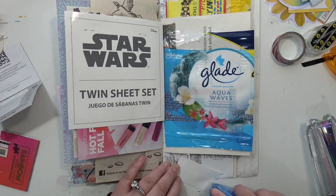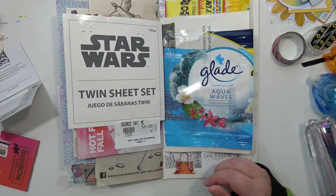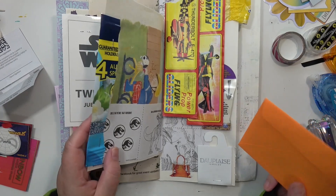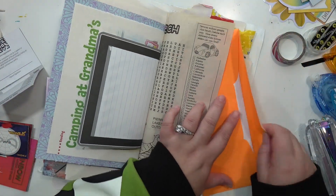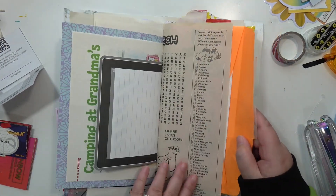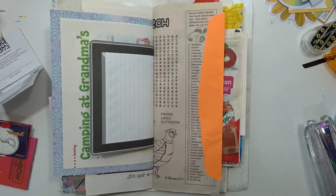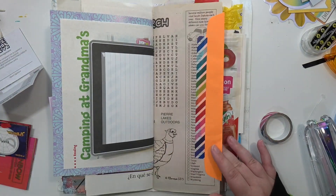I just have a bunch of other random things — another tag. I keep the tags from everything just because I like sticking them in my journals. I have this random envelope and I like the color of it, so I'm just sticking it in here — I think I use it to put other things in, though I don't remember exactly what I put in it. Then I secure it with some washi.